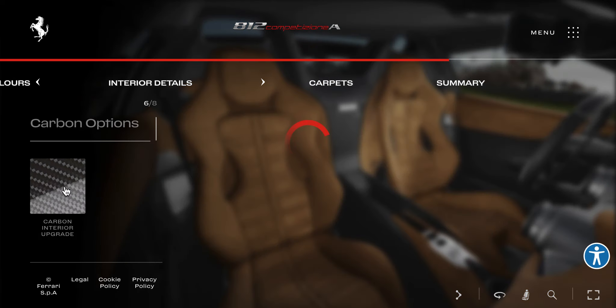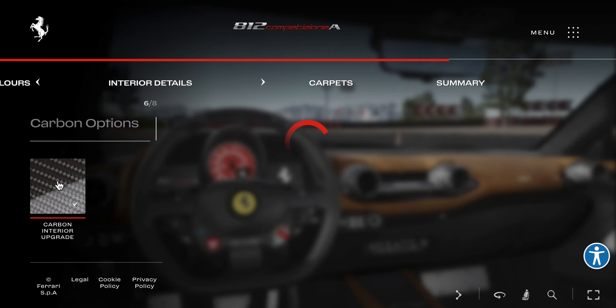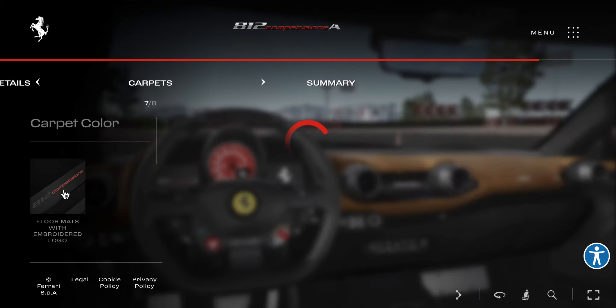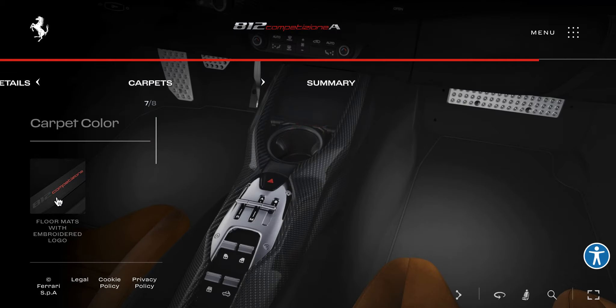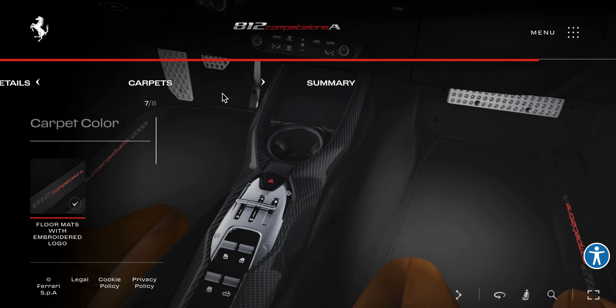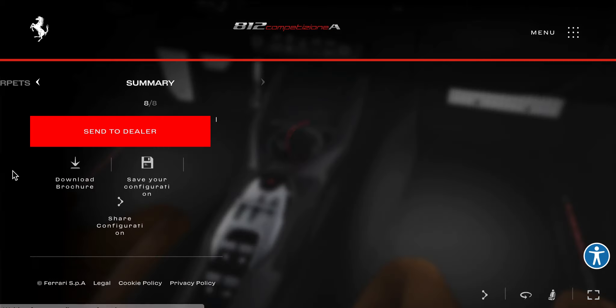Terrier details — you have a carbon interior upgrade. Yes, lovely. Carpets — you have a logo option. I just feel like a million-dollar car doesn't have carpets.